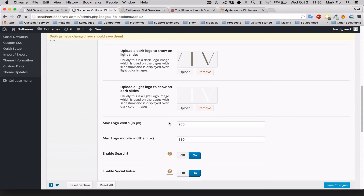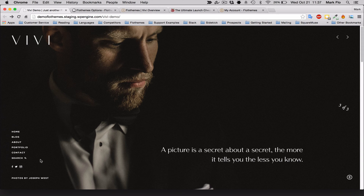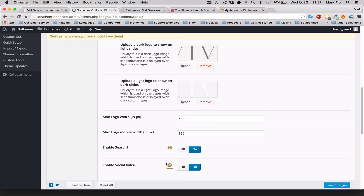You should also think about setting a max logo width — I've set mine to 200 pixels. You can also set the logo width for mobile devices; I've set mine to 150. You probably don't want to go much larger than 250 pixels so that the logo fits well across as many devices as possible. You can also enable a search option and social link icons that will appear in the header menu.